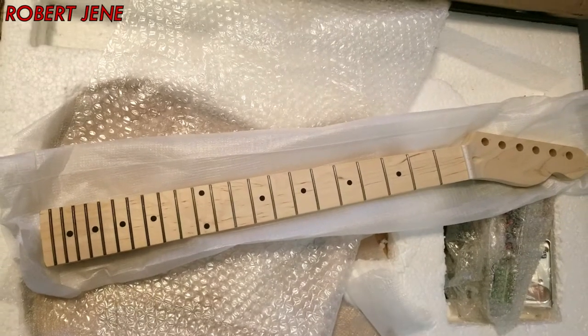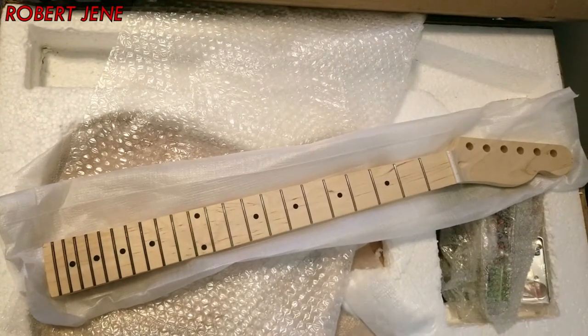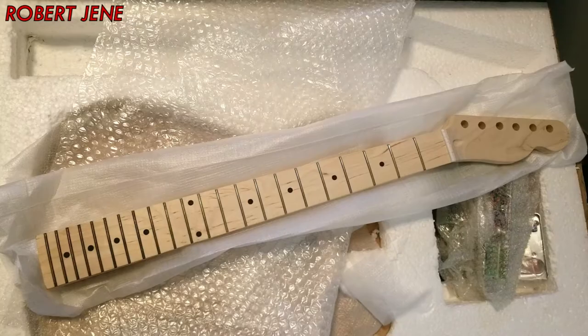Now after I sand the rest of the body, I need to sand and stain the neck. But before I stain the neck, I'm going to test stain on some spare wood. So you want to be subscribed if you want to see that. If you want to see the previous videos, here's a card to the playlist of all the guitar pedal and guitar stuff.